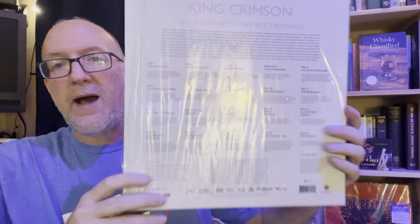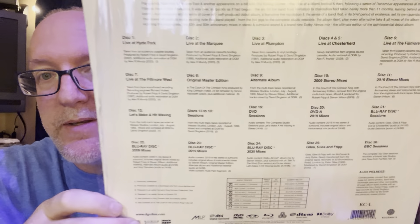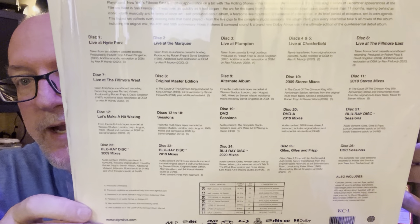Discs 13 to 18 are multi-track sessions that are very good sound quality — I heard some of those today. You've also got DVD sessions, DVD 2019 mixes, Blu-ray session discs, Blu-ray 2009 mixes, Blu-ray 2019 mixes, Blu-ray 2020 mixes, a Giles Giles and Fripp disc, and a BBC sessions disc. So a lot of material on this. Let me hold it up here for you guys to check out.